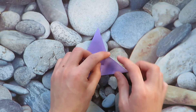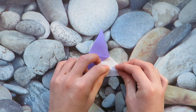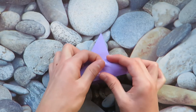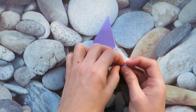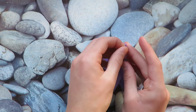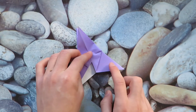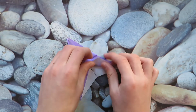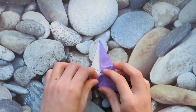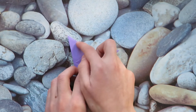Now what we want to do is take this edge and fold it to this crease. And unfold and let's mountain fold it inwards. I'm not very good at folding today. And repeat on this flap. Now turn over and repeat that on these two flaps.